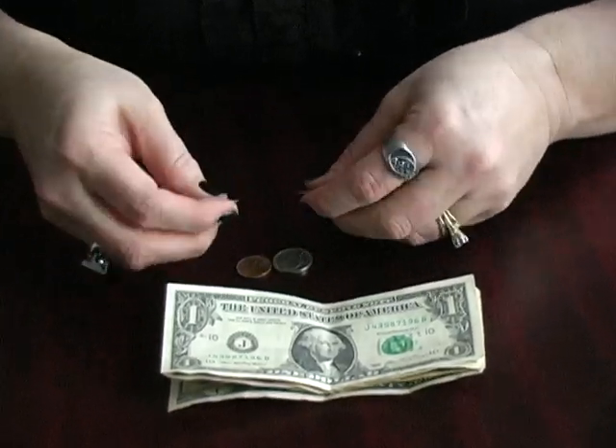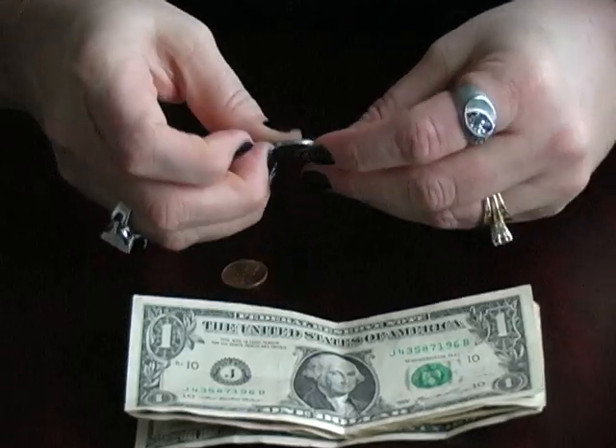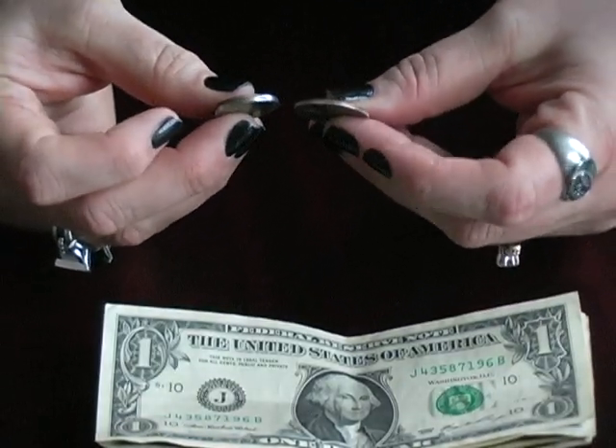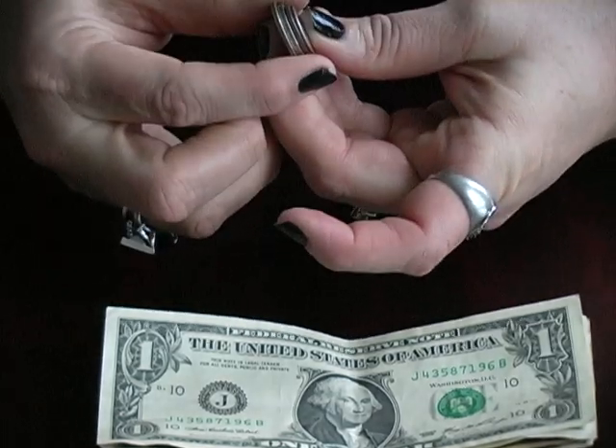For coins, we're going to talk about the quarter, dime, nickel, and penny. You can identify your coins simply by the size of the coin. If you put all of them together, you can tell a distinct difference in size.